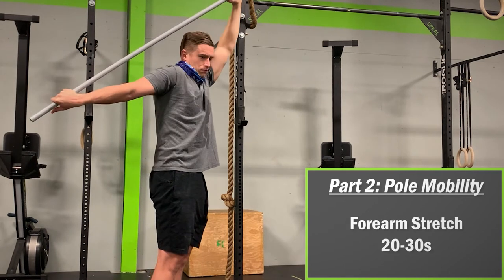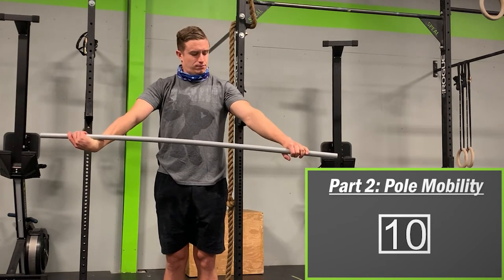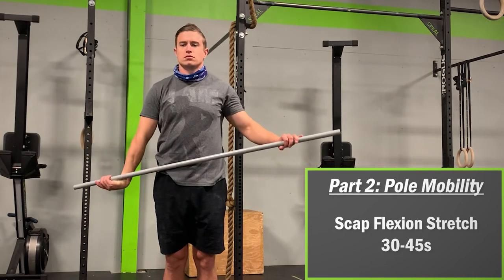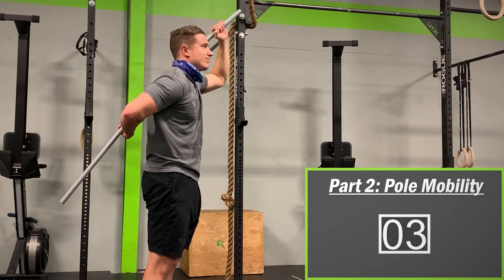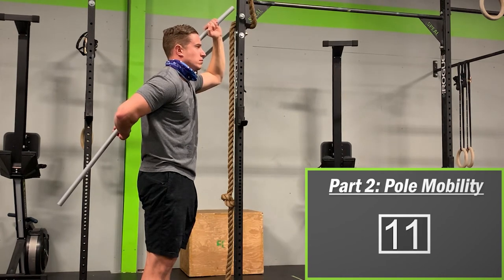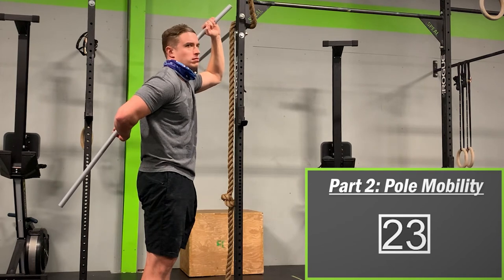Next is the pole forearm stretch. Again, although this stretches your forearm, these muscles are indirectly connected to your shoulder joint — having healthy and mobile forearms takes a lot of stress off your shoulder when performing overhead movement. After 30 to 45 seconds, finish with the pole shoulder flexion stretch: bring the pole behind your back with one arm down at a 90-degree bend and one arm up at a 90-degree bend. Pull the top of the pole forward while keeping your bottom arm in the 90-degree position. You should feel a very deep stretch within the shoulder joint, somewhat similar to the pole external rotation stretch. Keep breathing and maintain the 6 out of 10 intensity.